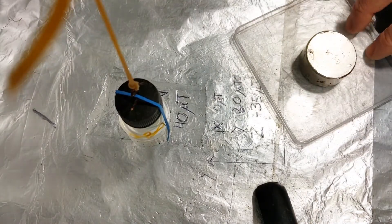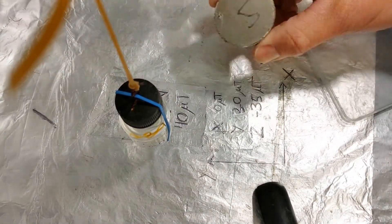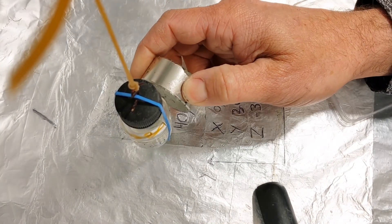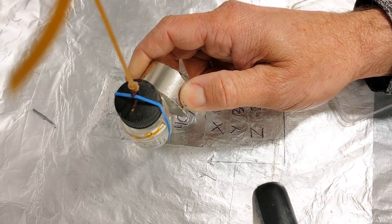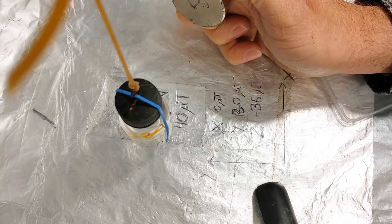That also worked with the nylon — the nylon bar which you'll see here in a minute. It's the same thing. The amount of torque that's developed in the nylon when I put the magnet on there perpendicular.